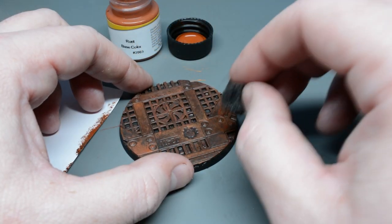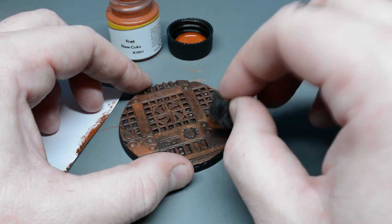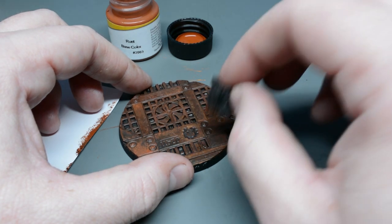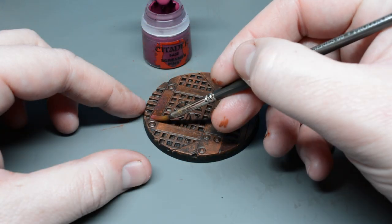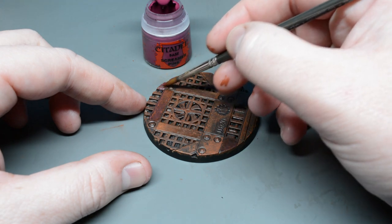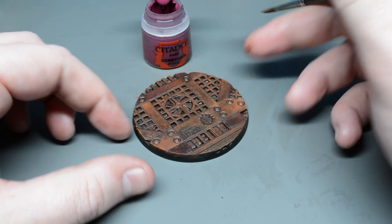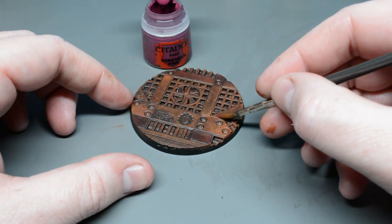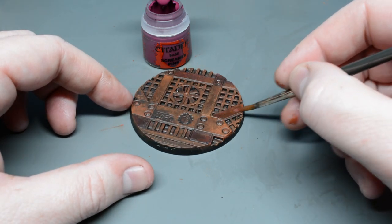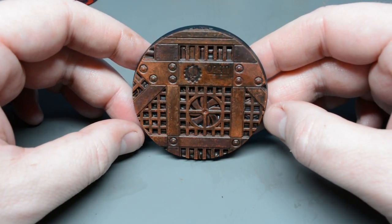Tip number six: work in layers and build up depth by doing the whole thing twice or maybe even three times. This may sound like a waste of time but it really will add a lot to your finish. Tip number seven: add even more to your finish by mixing in some purple. I'm using Screamer Pink from Citadel diluted down to a glaze. If you look at pictures of really rusty metal, as it gets older it goes a really angry dark purple, and adding that glaze just gives the rust a bit of age.